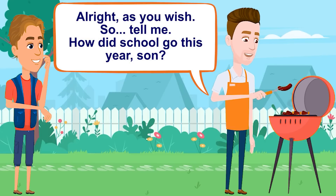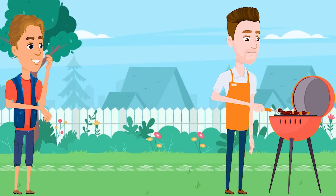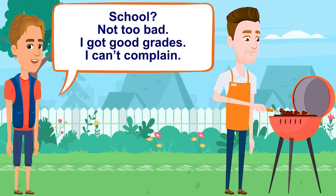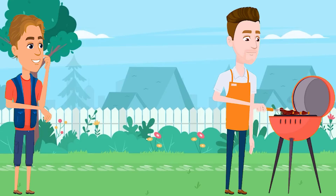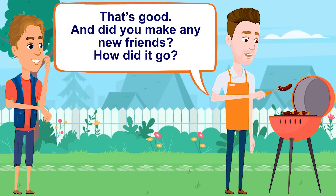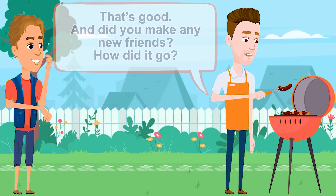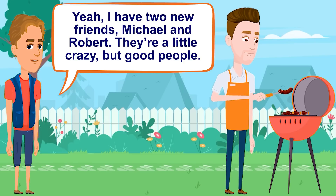So, tell me, how did school go this year, son? School? Not too bad. I got good grades. I can't complain. That's good. And did you make any new friends? How did it go? Yeah, I have two new friends, Michael and Robert. They are a little crazy but good people.